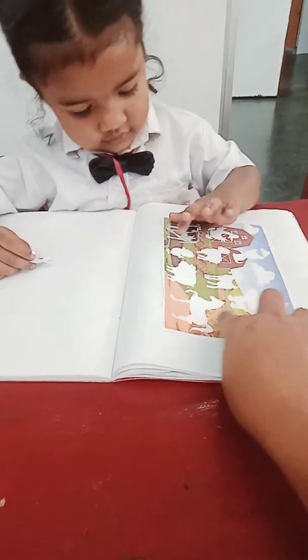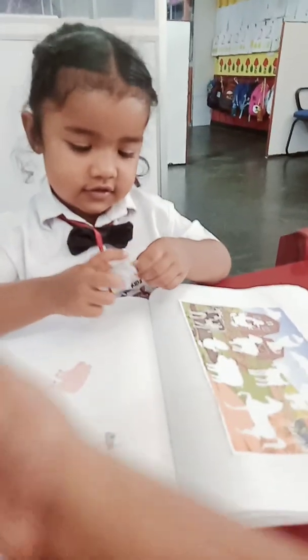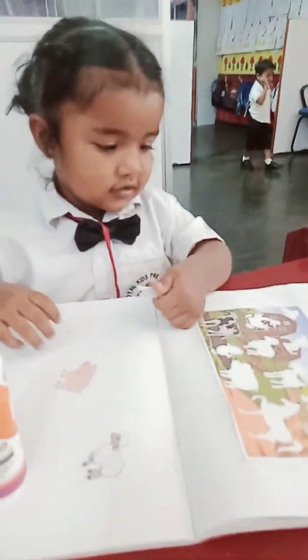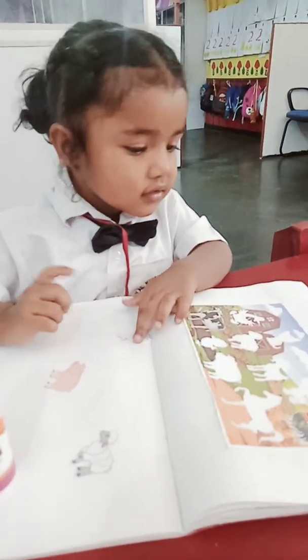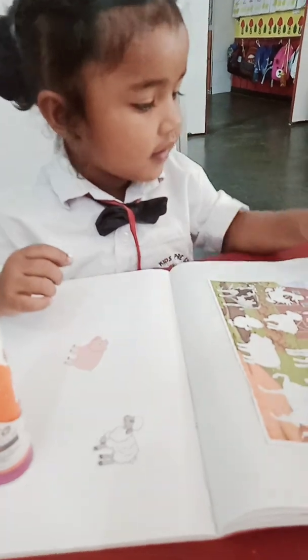High five! Good girl. Next one — what is this? What is this duck? Where's the duck? Find the duck. Keep and find the duck. Where's the duck?